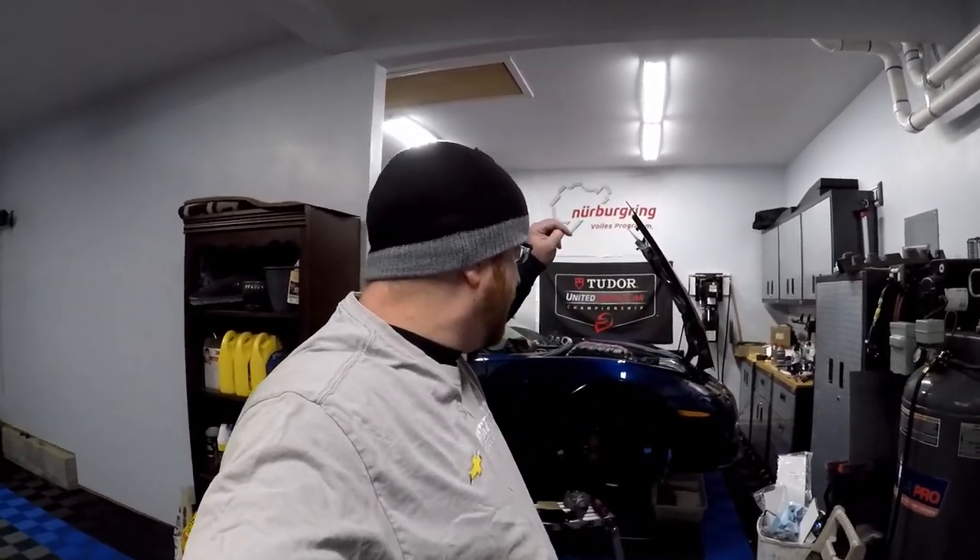Hey guys, welcome back to the channel. Today we are working on the Corvette yet again. What we're working on is actually a cooling system upgrade. You guys already saw the radiator upgrade install where we did the Mishimoto radiator install, we did the hoses and all that good stuff — I'll have a link to that video above. But today we're actually not working on the radiator cooling system for the motor.